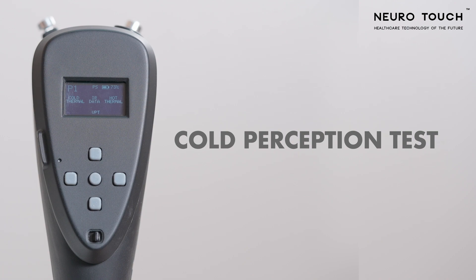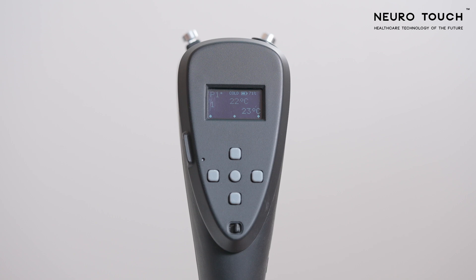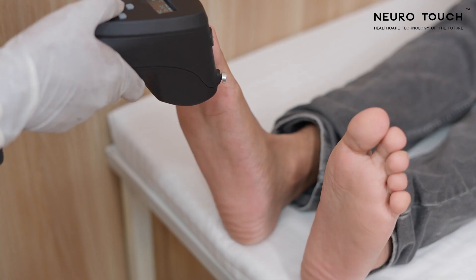Cold Perception Test. Click the left key to start the cold perception test. You can see the test point number on the left with two temperatures in the middle of the screen. The temperature displayed at the center of the screen indicates the temperature of the probe, while the temperature displayed below indicates the temperature to which you can set the probe.